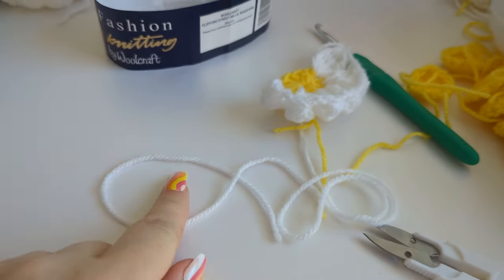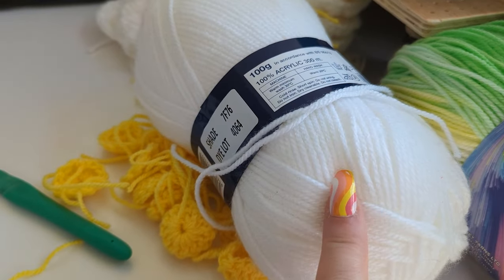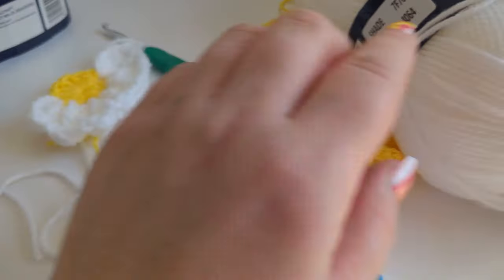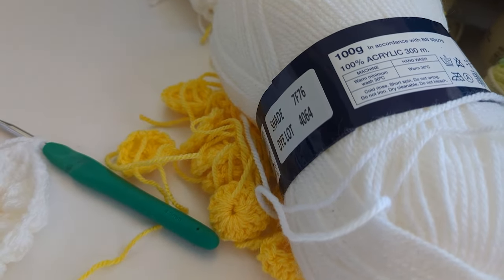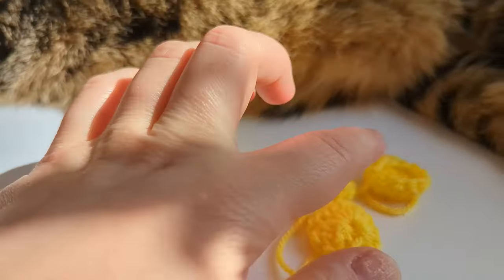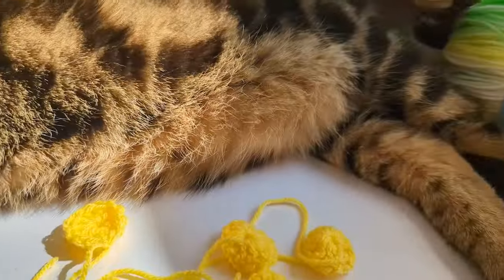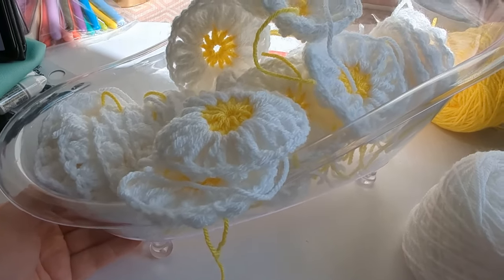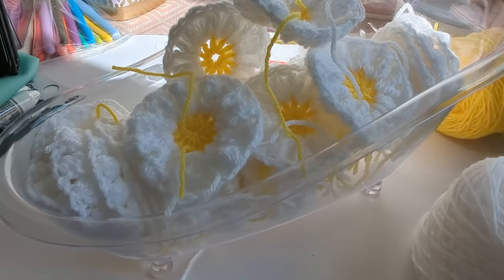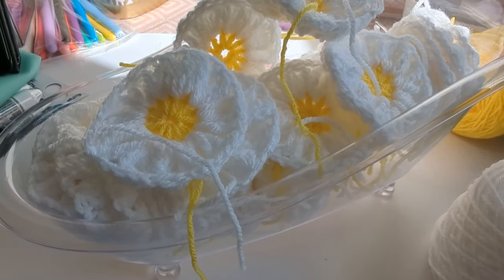I'm going to go home and make another 29 daisies. I've just got to the end of the first ball of white — it made around about 28 and a half flowers. Good job I had two of these! If you're going to make flowers with something that's 300 meters long, you're probably going to need two balls of it because I've still got about 12 flowers to go. I have four centers left. I timed it — it takes about six minutes per white part of the flower. 40 times six is 240 minutes, so that's how long it took me to do all of these over the space of a day.